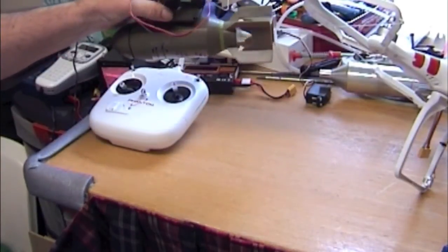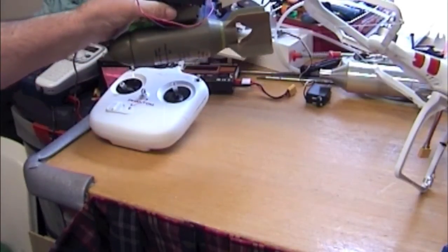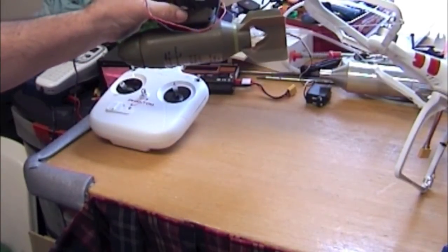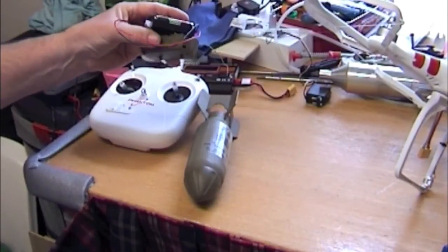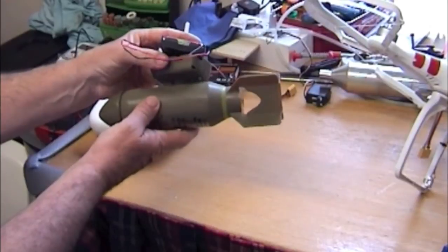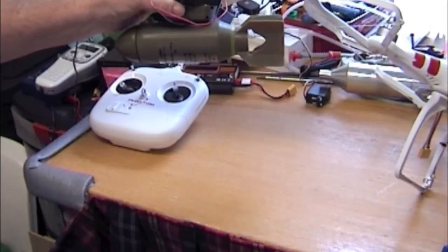If I just press the switch — set up on the landing gear — if I just flick the switch, the bomb drops, simple as that. Return the switch and click it back in and you're ready to go again.